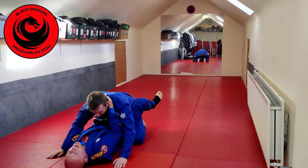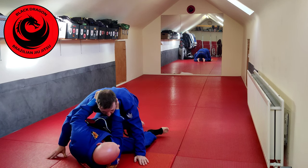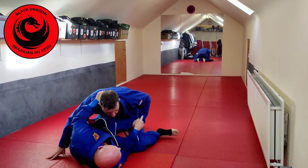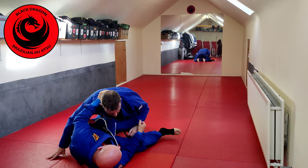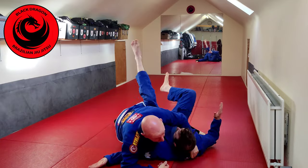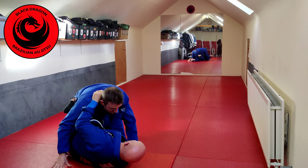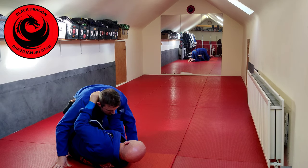Open my legs and shrimp onto my side into an open guard knee shield. Now we're just going for a scissor sweep, only we haven't controlled this hand. Normally from there we'd need this to come up on top, but we're intentionally knowing Matthew is going to post with his hand.